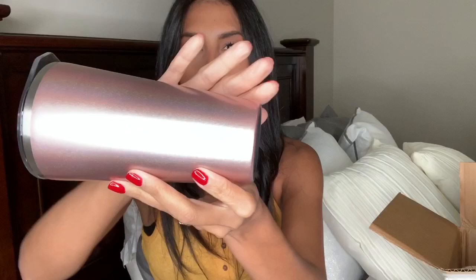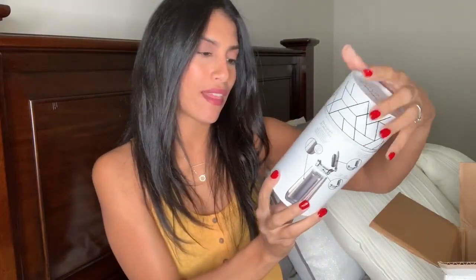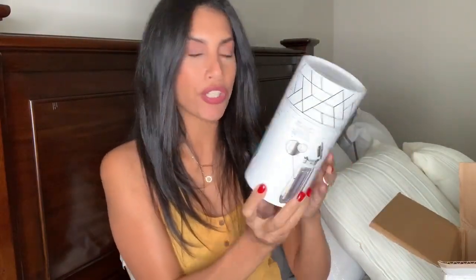This is how the cup looks — it is a rose gold glitter color, really pretty. In the front it says BruMate, and on the top it has a lid with a little click-lock, which is awesome. You can also put coffee in here. For now I'll probably be doing iced coffee since it's still like 100 degrees outside, but once it starts getting cooler I'm definitely going to be putting my coffee in here to keep it nice and warm.